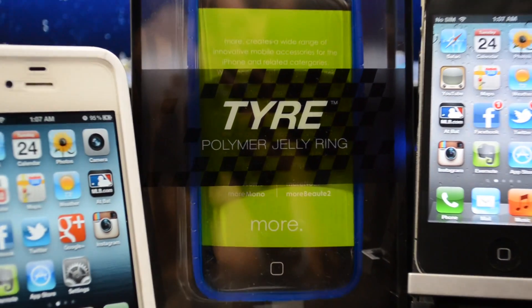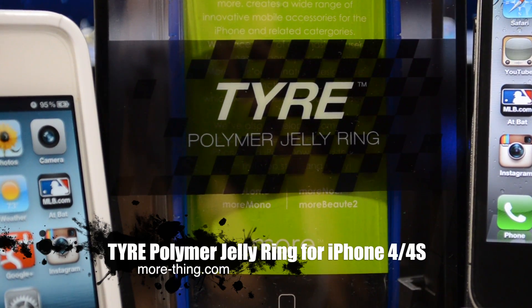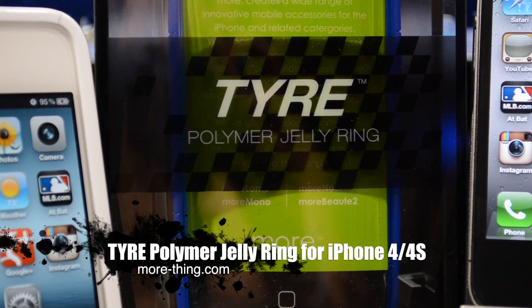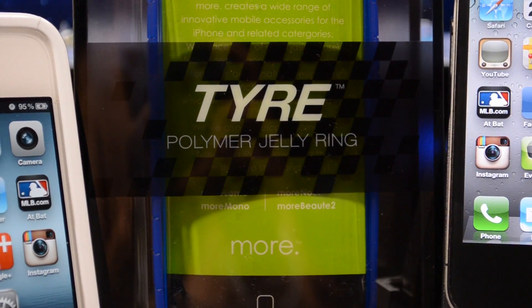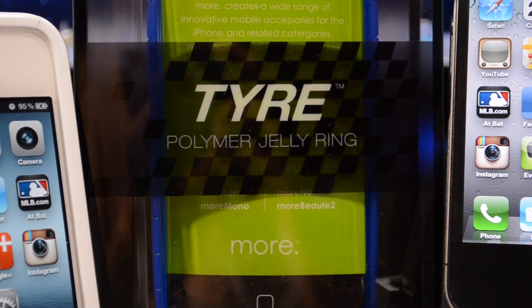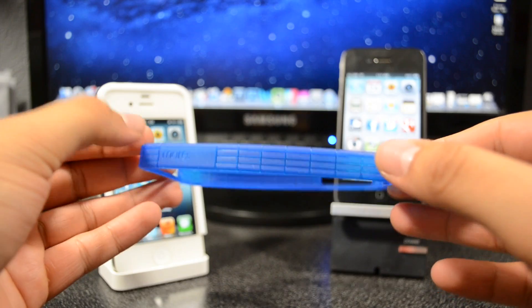Back with another review of a case. Today we're gonna be talking about the Tire Polymer Jelly Ring case from the company More. You can check out their website at more-thing.com — they have various cases like iPhone 4S, iPhone 4, Galaxy phones, and also the iPad, iPad 2, and the new iPad. This is compatible for the iPhone 4S and of course the iPhone 4.